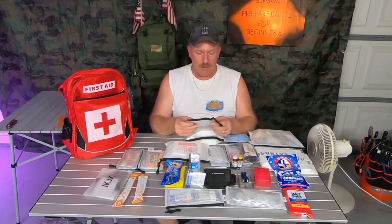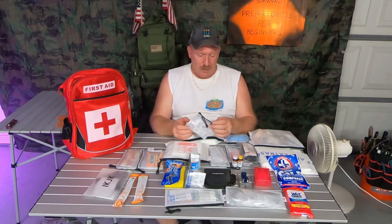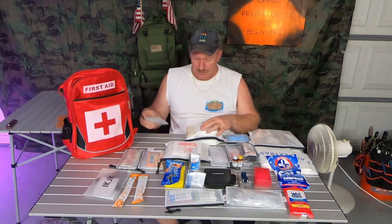In this pouch right here you have your standard ibuprofen, Tylenol, Benadryl and that kind of stuff in here, in case somebody gets bit or has a headache or whatever.